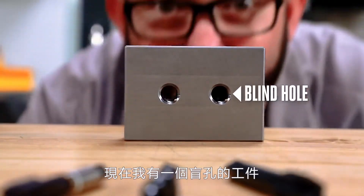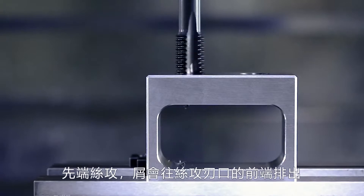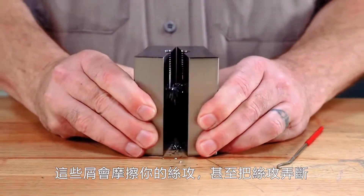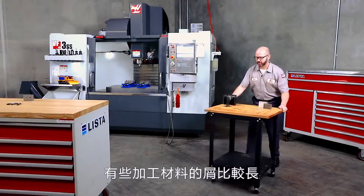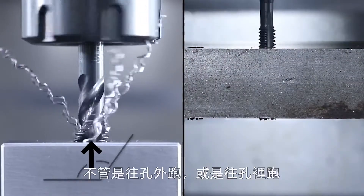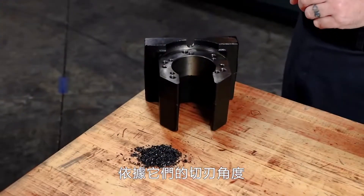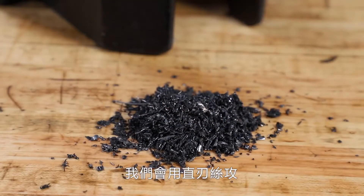If you have a blind hole — one that doesn't go through the part — you'll have to be really careful using a spiral point tap. With a spiral point tap, chips get forced in front of the tap, and if there's not enough room at the bottom of that hole, those chips are going to chip or even break your tap. Some materials leave long stringy chips, like some steels and aluminum, creating a cut thread wire that has to go somewhere — either out of the hole or deeper into it. Our spiral point or spiral flute tap dictates which direction these chips go based on their axial rake angles — that's the angle on that cutting face. Other materials like cast iron are short chipping, creating almost powdery chips, and it's usually on these short chipping metals that we'd use a straight flute tap.